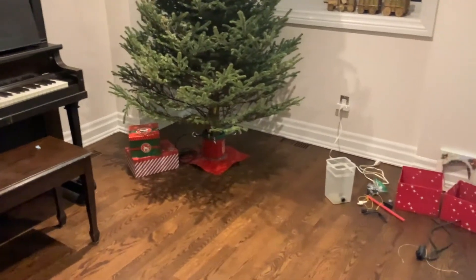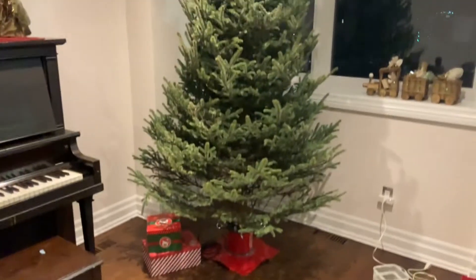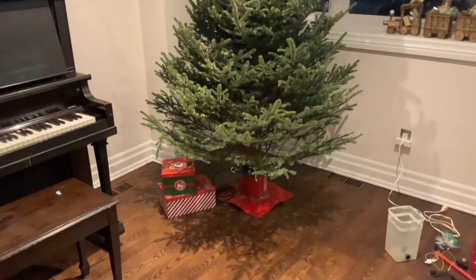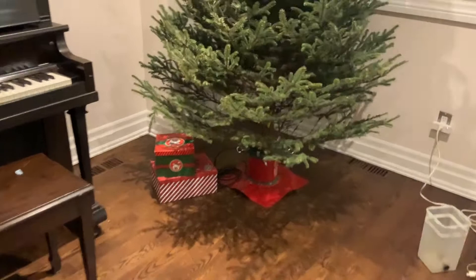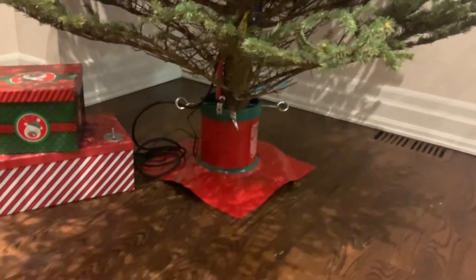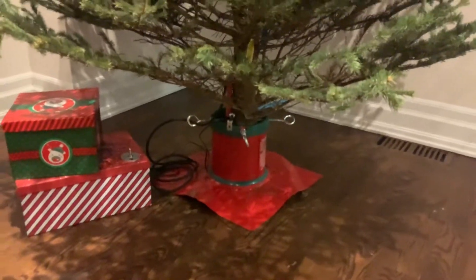All right subscribers, here's my Christmas gift to you. For those of you who celebrate Christmas and really don't enjoy having to reach right under the tree to pour water into the tree base, hoping that you don't spill water all over the floor in the process, well this video is for you.